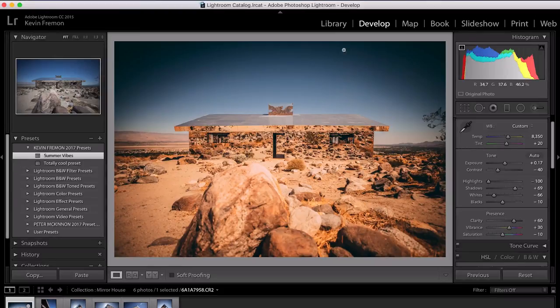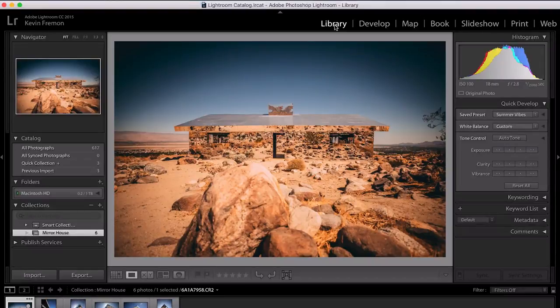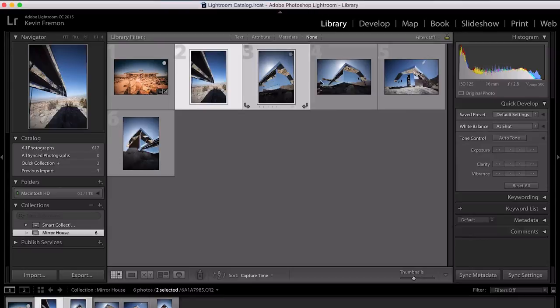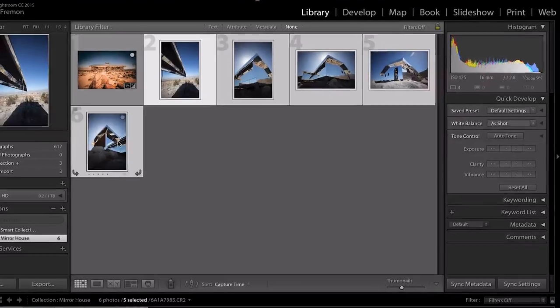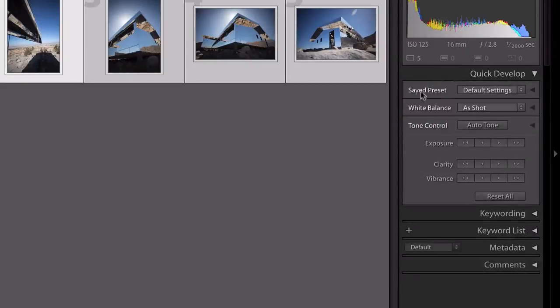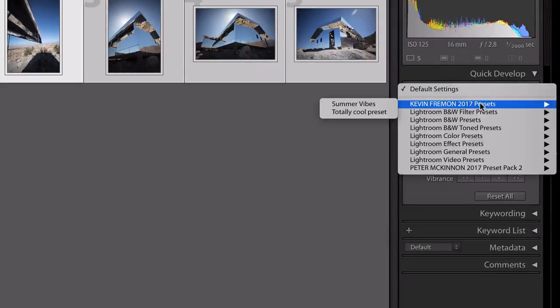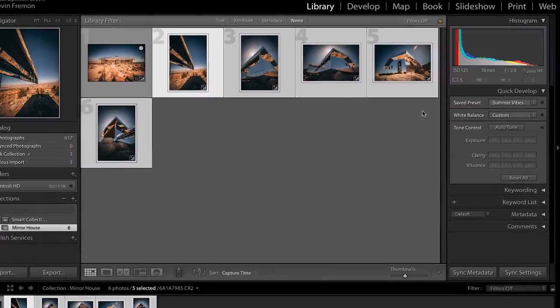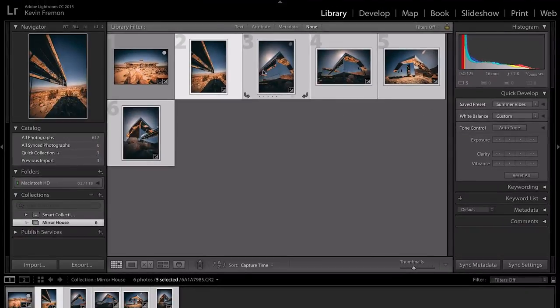So what I'm gonna do is go back out to my library. We'll zoom out, and then all we need to do is hold down Shift and select all of the photos that we want to apply that style to. Now under your Quick Develop tab over here you'll see Saved Preset, and all you have to do is go find that preset that you just saved, select it, and attribute it to all those photos you have selected. Notice it might take a little while to load in, but that's it — you've just added that same effect, that same look, across all of the photos in the series.